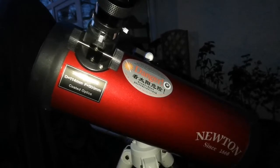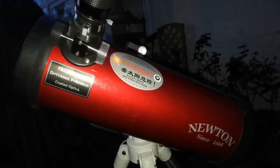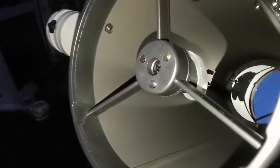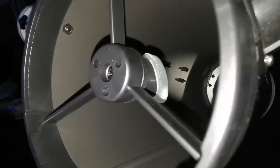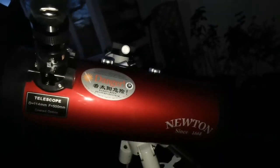This is the Skywatcher 114 F500mm Newtonian Telescope — a lovely telescope, tiny and lightweight. I have not used it for long so the mirror needs cleaning, but it doesn't affect much.